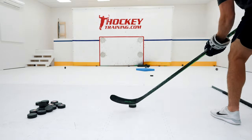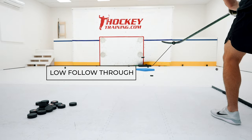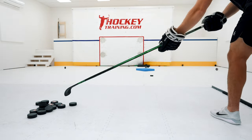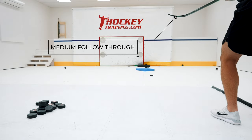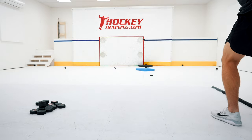Here's a clip of me practicing three different distances for the saucer pass. On the first chip sauce, my stick stops just below the blue line. On the medium-length saucer pass, my stick gets well above the blue line. And on the long-distance sauce, my stick gets out of the camera frame entirely.